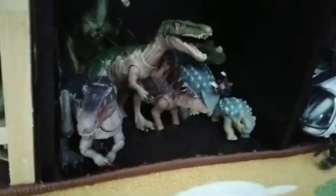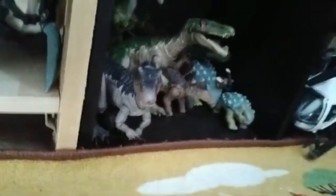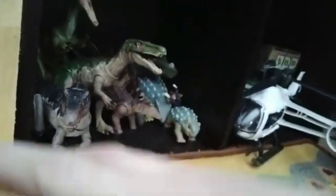Hello and welcome back to another video. Today we're doing a collection video. I have a new plan for how I'm going to be doing these — basically this will be my collection video for the rest of the year, and then over time I'll do updates for new figures and if I change how the shelves are.